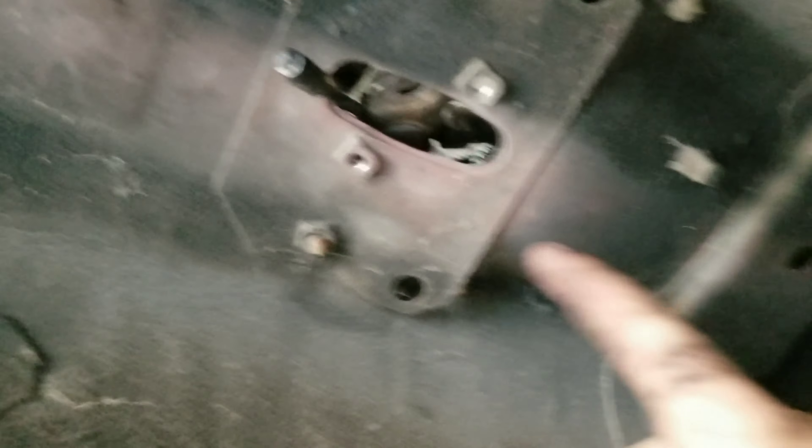After wrestling with it for about five minutes, I got the little things out of there and I already pushed it up through this hole. Now I'm going to go up top, pull the handbrake out, and put the new one in.